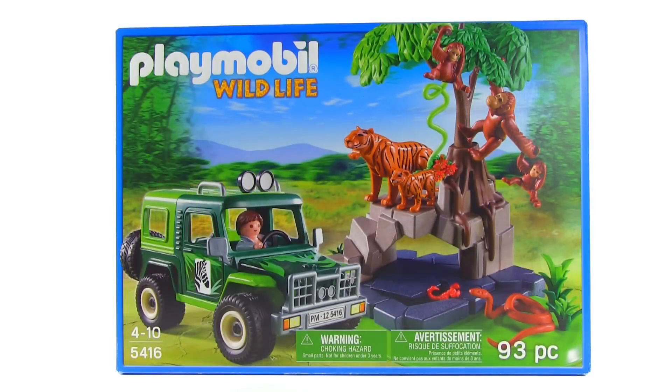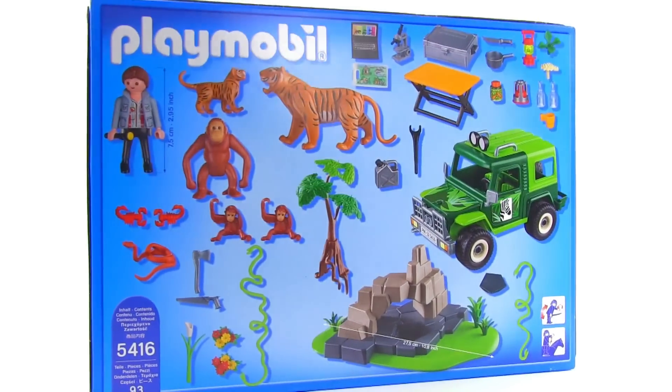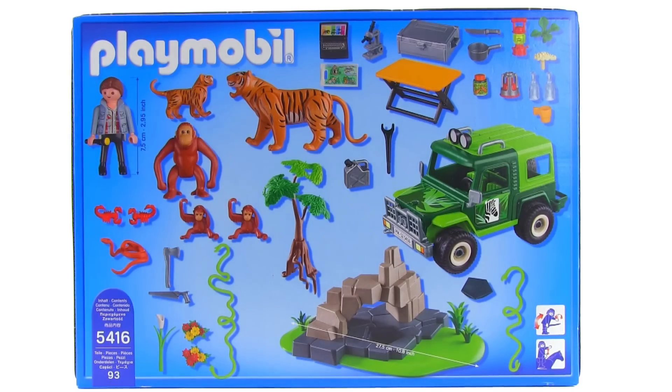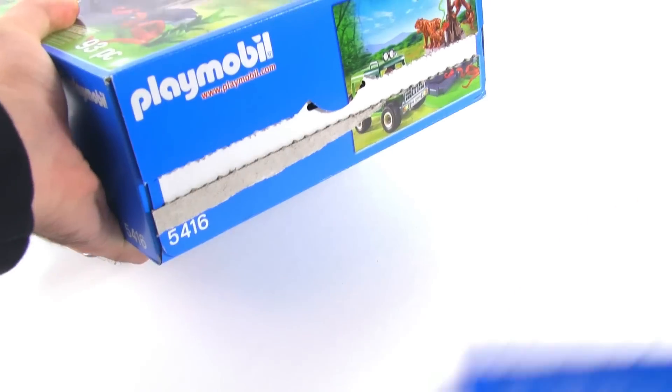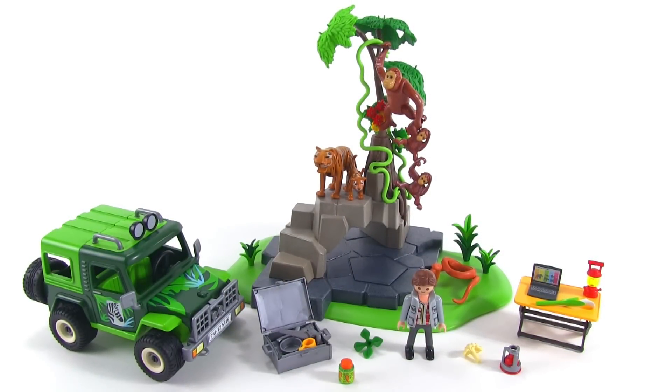All aboard! It's Jang here with a Playmobil Wildlife Series set with a very descriptive name — it's called Jungle Animals with a Researcher and Off-Road Vehicle. Let's go ahead and take a look at what comes in this set before it even gets built. And the answer is a lot. A lot of stuff comes in this set. There's everything and it makes for a really nice display with a lot of really solid, good components.